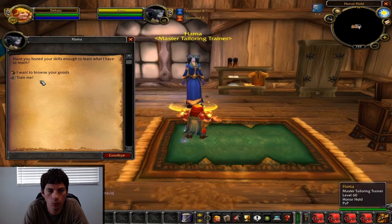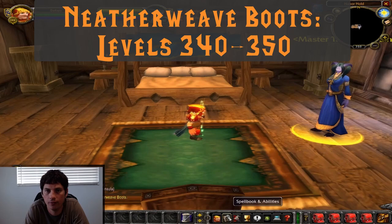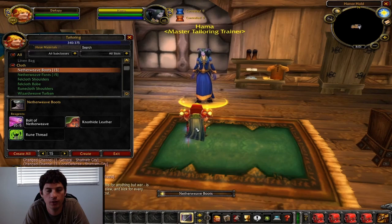Now that we're 340, we're going to head back to our Master Tailoring Trainer in Hellfire and pick up the pattern for Netherweave boots. Netherweave boots are really great because they're super cheap, and they'll take us from 340 to 350. We'll go ahead and make some Netherweave boots and get back when we hit level 350.